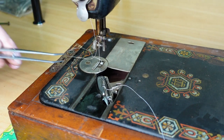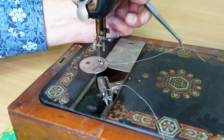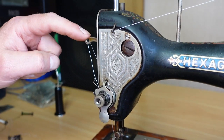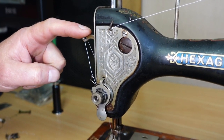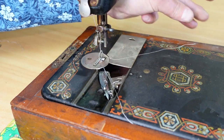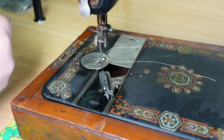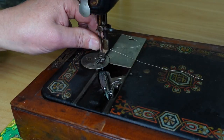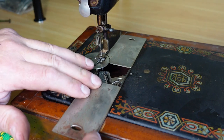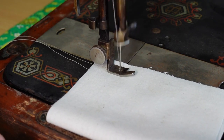Turn the machine in the operating direction just one full revolution so that the take-up lever goes down and back up again to its top position, and that will draw the bobbin thread up. Pull the bobbin thread through like so, put the presser foot back on, bring the threads under the foot, slide the plate on, and let's see how we go. Stitch length is too low there — just increase the stitch length a little bit.